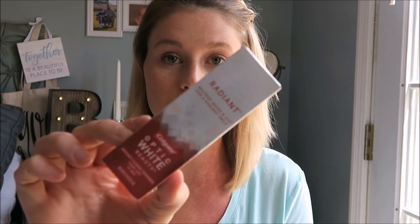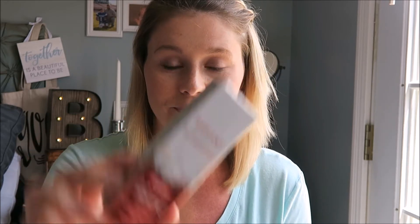Next is the Colgate Optic White Radiant Beauty toothpaste. We can always use toothpaste. Moving on — this is a Yes To cleansing cloths, shower to go.